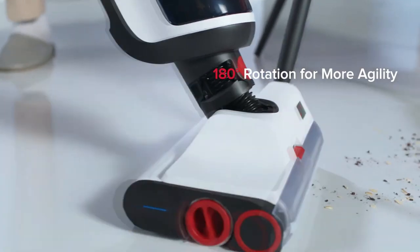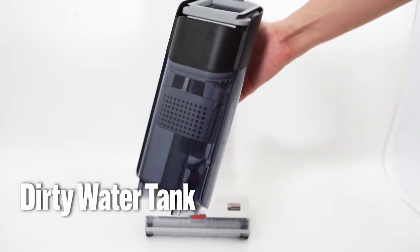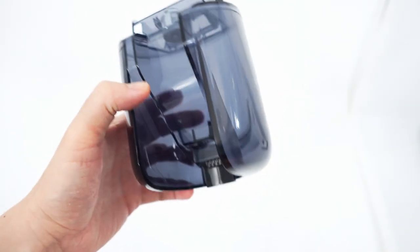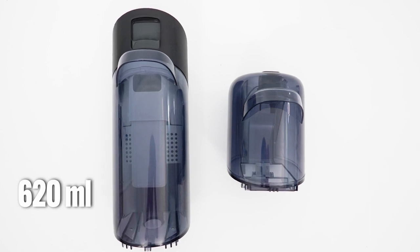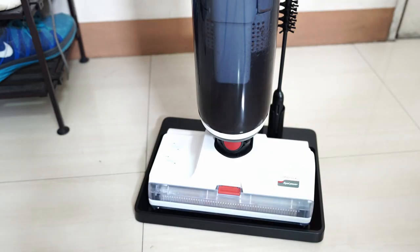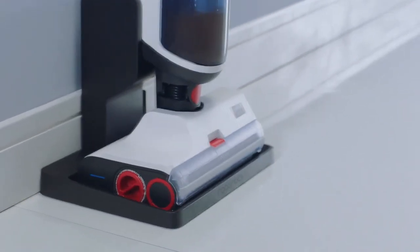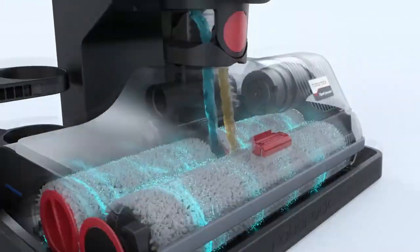Roborock says this product has an agile nozzle, enabling it to navigate easily around furniture. It has a twin water tank system, so the clean and dirty water are stored in different containers. The dirty water tank can hold up to 620 milliliters, while the clean water tank can hold up to 850 milliliters. Roborock uses a larger capacity for the clean water tank because of the self-cleaning feature, which you'll use often.